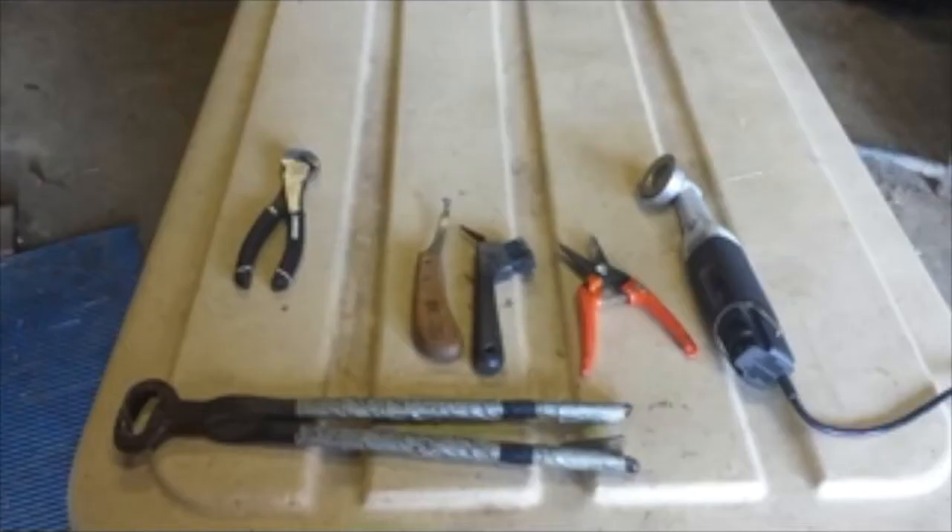Today we're going to show you how to trim hooves on small ruminants. This goes for anybody who owns sheep and goats. This is the equipment that I normally use when I trim feet — I have my orange nippers, my brush.